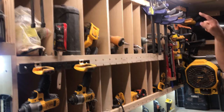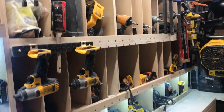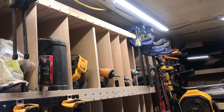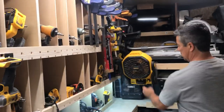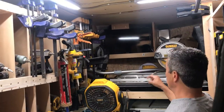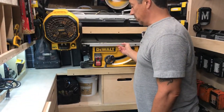I keep my track saw tracks up here — 55-inch tracks. I have three of them: two joined together to make a long track, and a single track for cross-cutting. The longer track I'm going to mount on the ceiling. I keep some clamps and caulking guns. I have a backpack vacuum, my wet saw, a TV — necessary. A spare corded table saw that goes outside. My compressor is underneath.